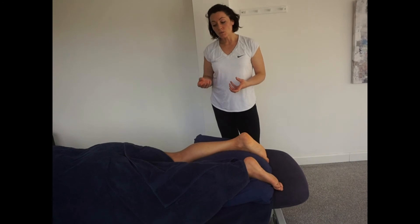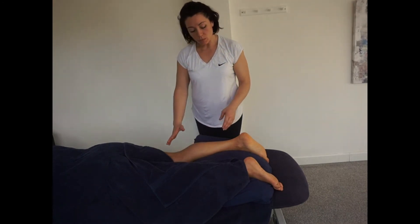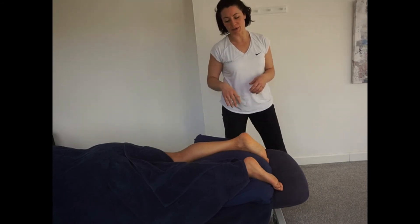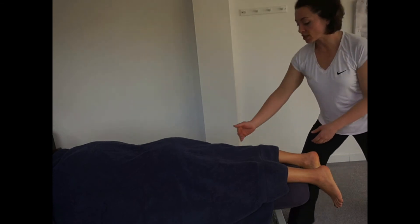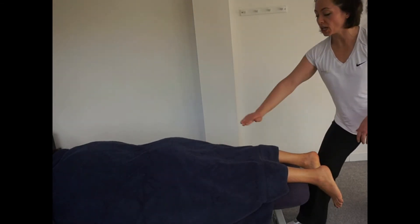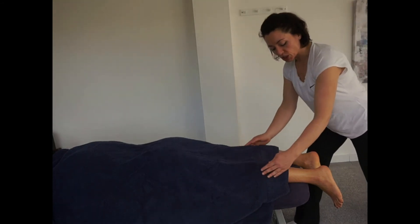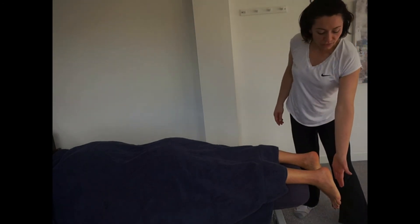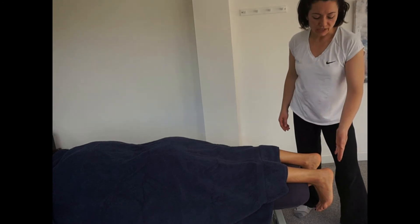For the gastrocnemius, since it crosses the knee onto the femoral condyles, we test the range of motion with a straight leg. Shuffle the client down so the whole ankle hinges off the end of the bed, allowing free movement through the joint. You can connect with your knee for resistance testing, or apply the MET in a seated position if preferred. Perform an active range of motion test — flex toes towards the head — and then a passive test. There is definitely less range than with a bent knee.